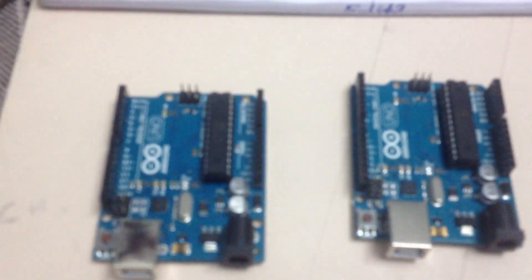Coming to the hardware required for this project: two Arduino boards are required — these are Atmega 328 Arduino boards — and two XBee modules are required, where one acts as a coordinator and the other as a router. Also, two Zigbee shield/desk trucks are required in order to mount the two Zigbee modules onto the Arduino boards.